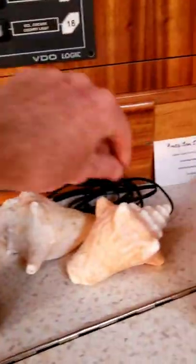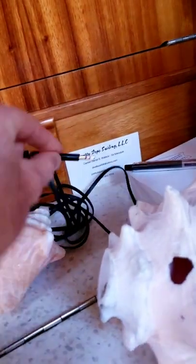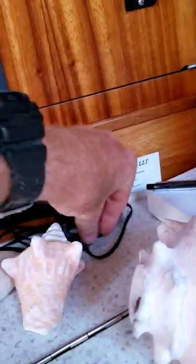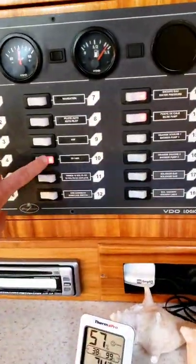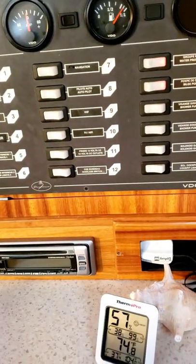We also have aux, so you can play music right off your phone. There's no Bluetooth, but we have old school quarter-inch phono you can plug into your phone. If you have an Apple phone, you'll have to have the dongle. When you're done using the stereo, go ahead and turn number 10 off. Any questions, give me a message.